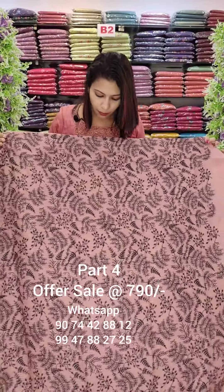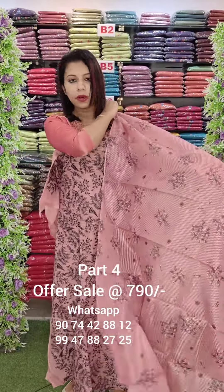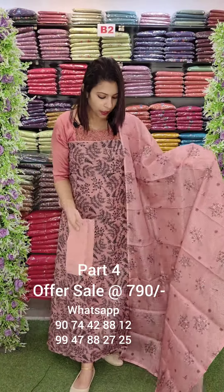In the black shade, it is a heavy embroidery. It is the back side. It is a black embroidery. It is a full collection, full price.